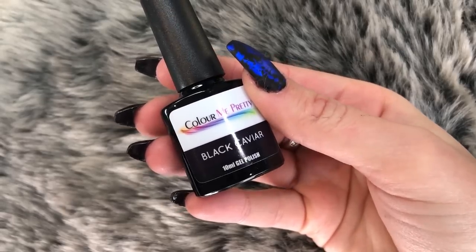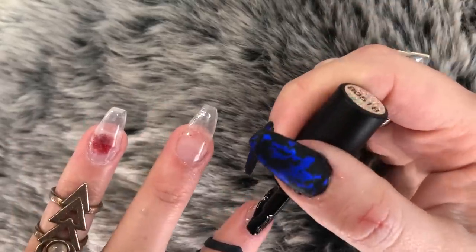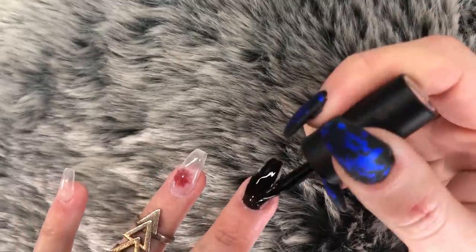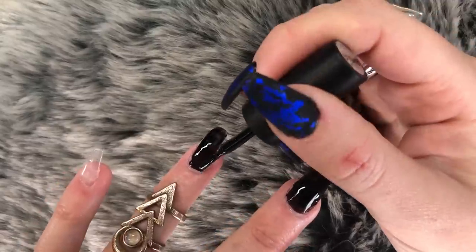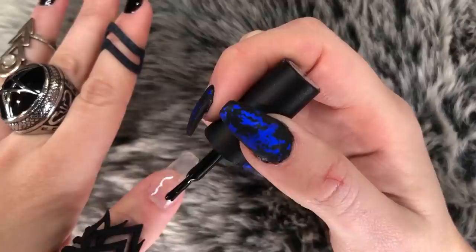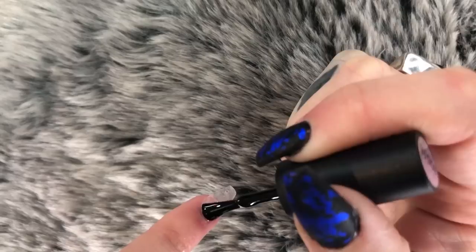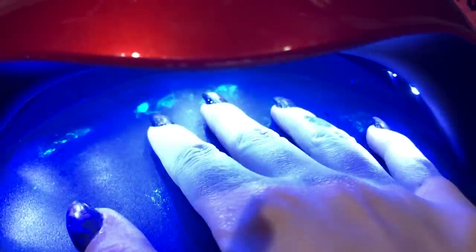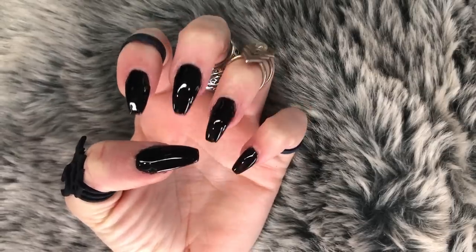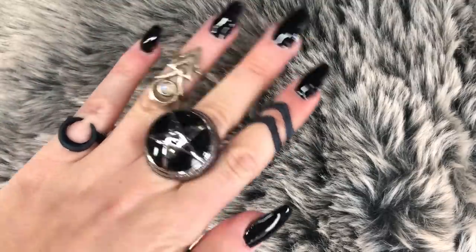Moving along quickly to Black Caviar — this is the brand Color Me Pretty. I've been really happy with their colors; they're Australian as well so super happy to support an Australian brand. I'm putting on the first coat — I fast-forwarded it because this is boring. Okay, it's done! Curing again for another minute, and we repeat the process — two coats. There's the second coat, nuke it again one minute.